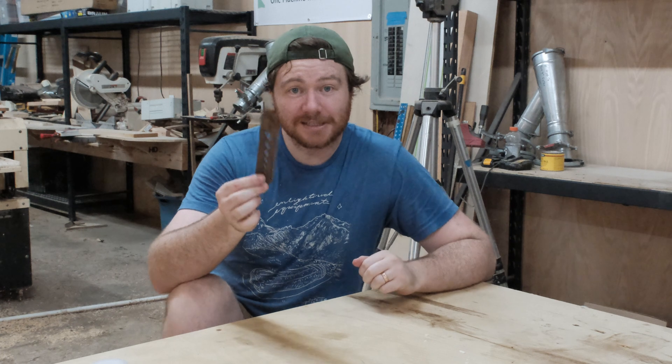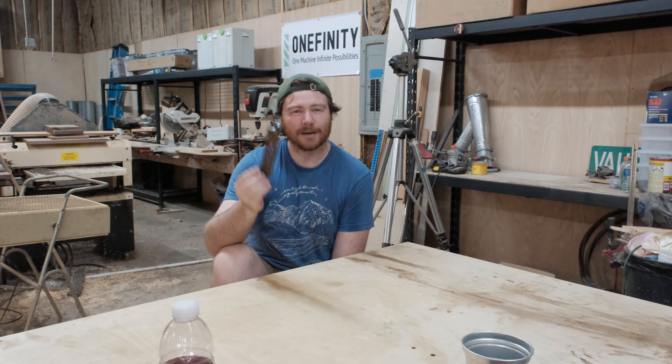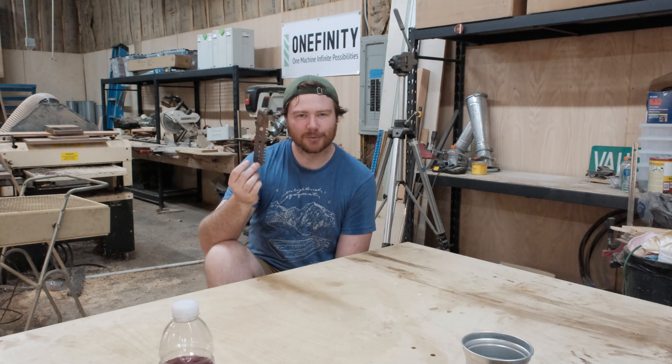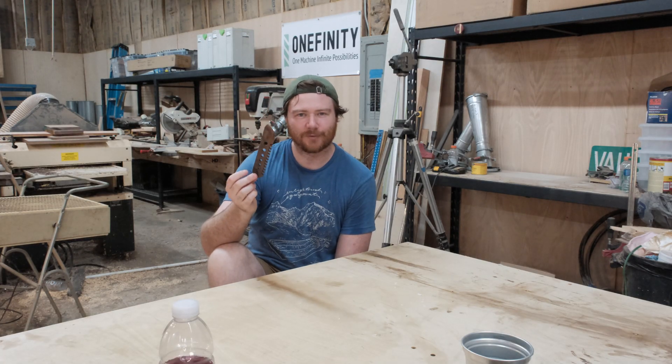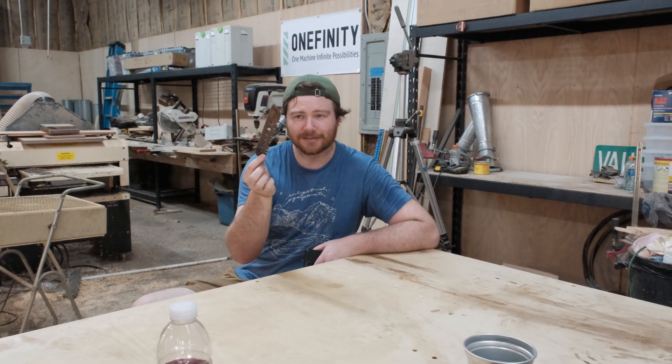I haven't seen this design out there — it's a little tiny herb knife as well as an herb stripper. Pretty quick little project for the day. That was a nice reprieve from all the other ones that take so freaking long to cut out. For around a minute-long carve, you've got this.